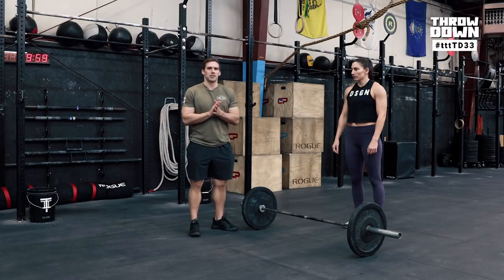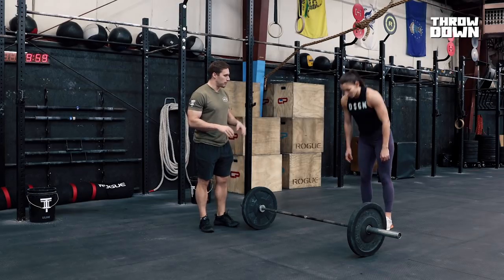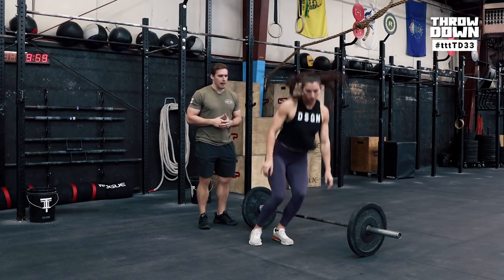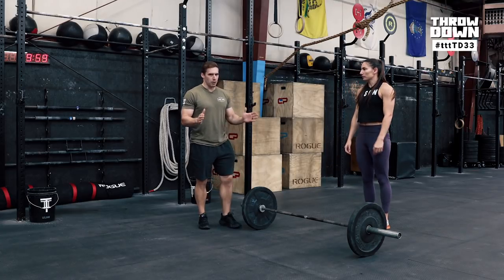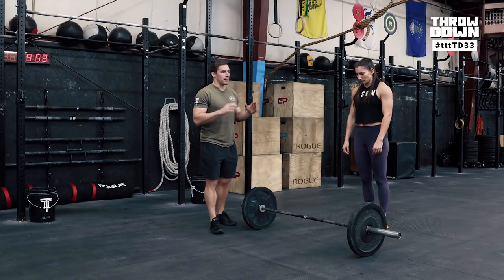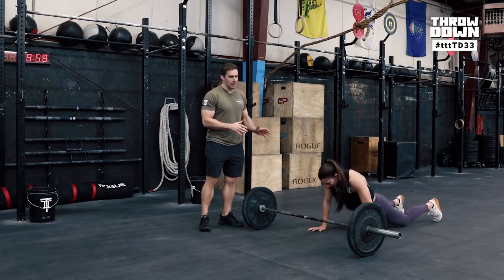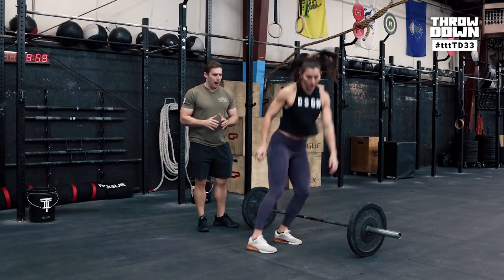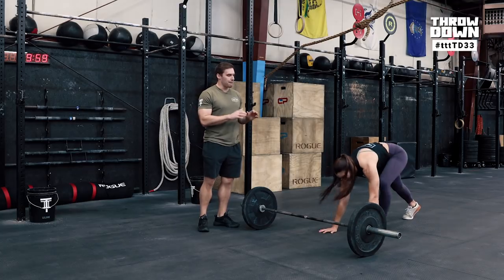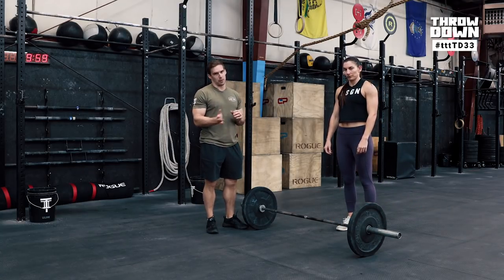Here are a couple variations for the pogo jump burpee. The first is a standard rebound — drop down like a bar-facing burpee, jump over, and rebound back as quickly as possible. Keep your feet pretty close together; going wide blew up athletes' legs too much. The second option: do a standard burpee, jump over to that side, pause, turn, jump back, and quickly get into your burpee. I found this helped calm things down in the workout, but it is much slower than the rebound.